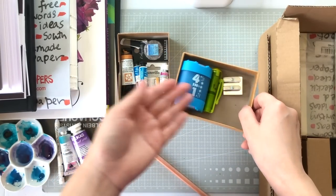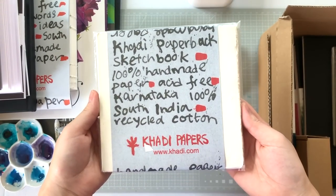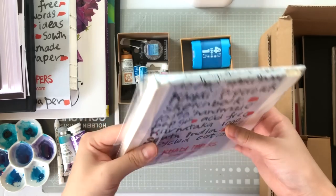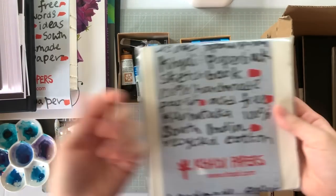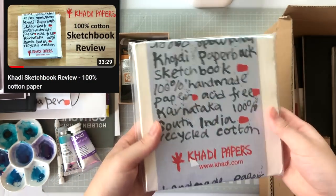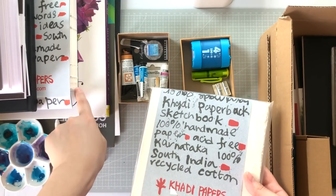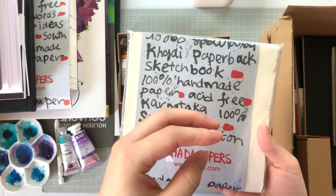Now let's talk about another Kati sketchbook I've reviewed before — 150 GSM, 15x15 cm square format. It's glue-bound, not stitch-bound, so the pages may fall off after heavy water use. Check my review video for more details. I got it because I was filling an order and I love Kati paper. Between this and the Kati Fat Book, I recommend the Fat Book for value, but this is great for getting started with thinner paper.